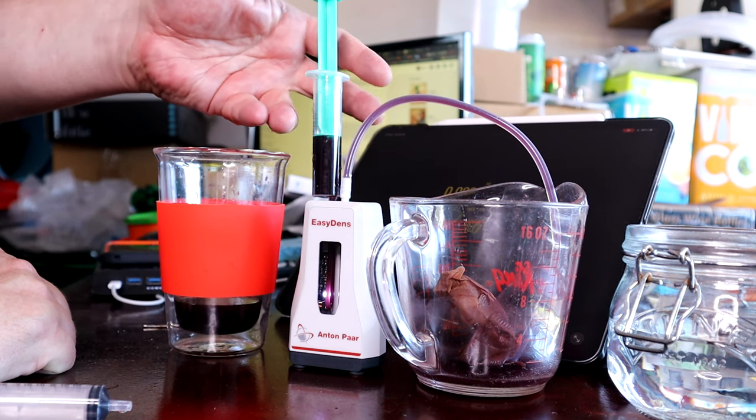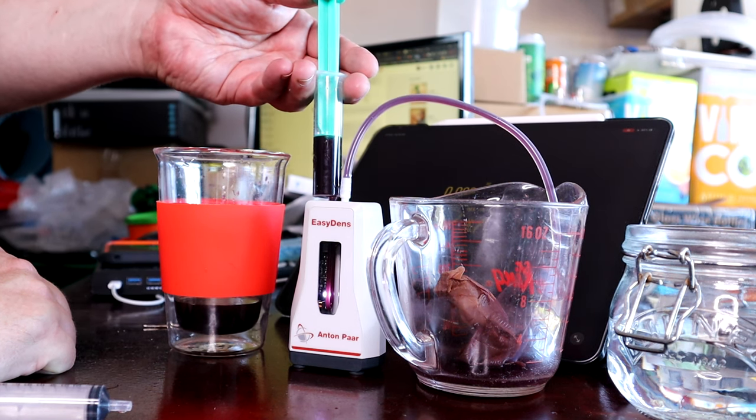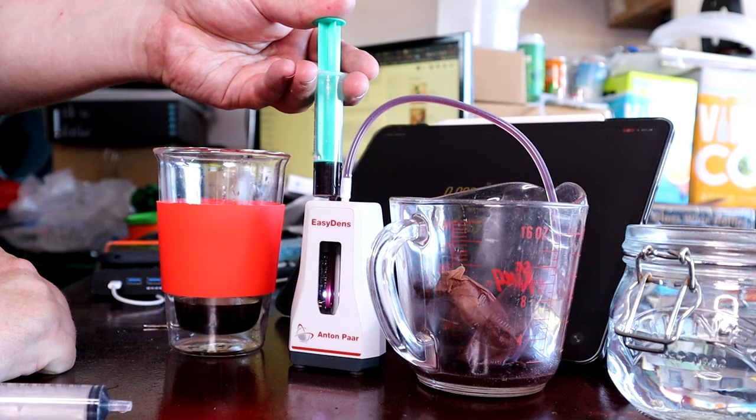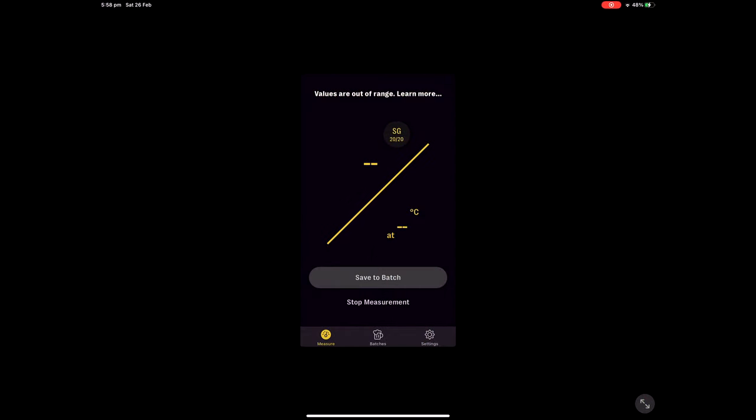It's saying 998 at 26 degrees — so that was the final gravity reading that I took with my new Anton Parr Easy Dens density meter.